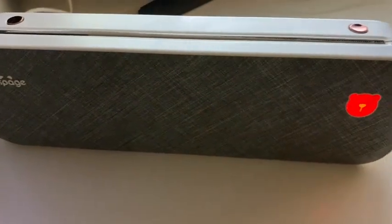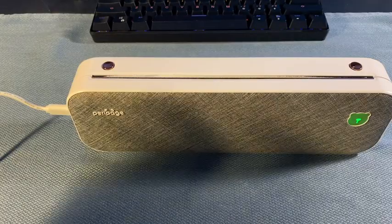The panda bear indicator is green when it's charged, and red when it's turned off or needs a charge. On top are the access buttons.